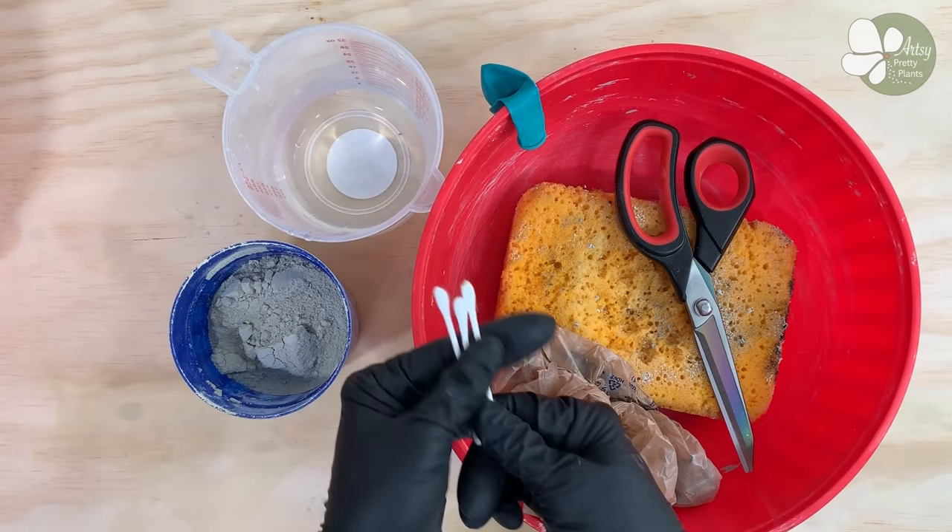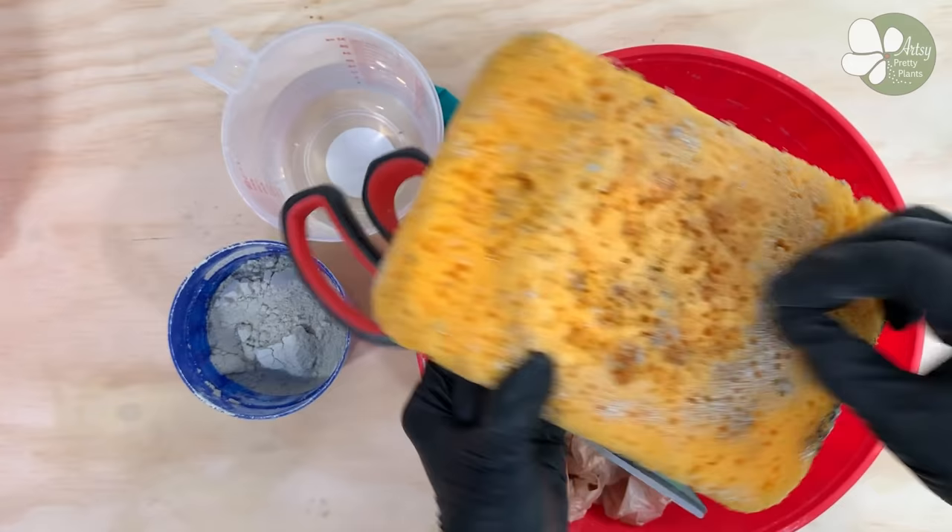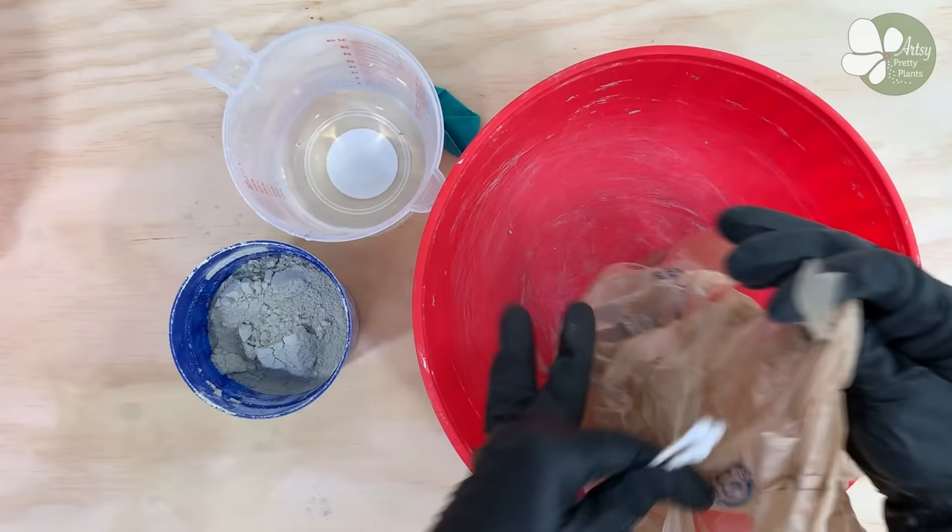The materials you want to start with are q-tips, scissors, and a large sponge. You're going to want to pull out the center of the sponge to give you a concave shape for cradling the balloon while working on it. A plastic bag will come in handy for disposing of the extra cement.